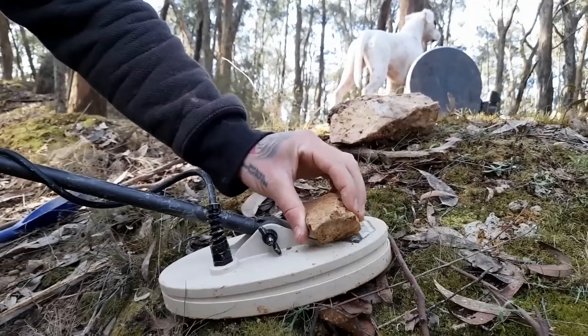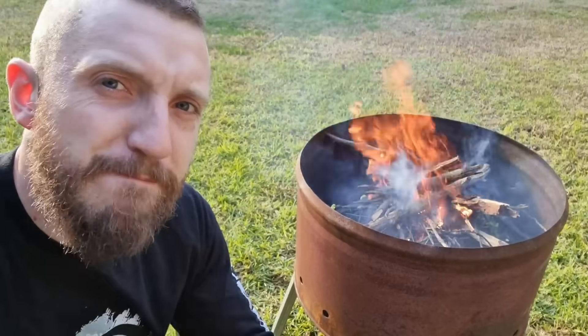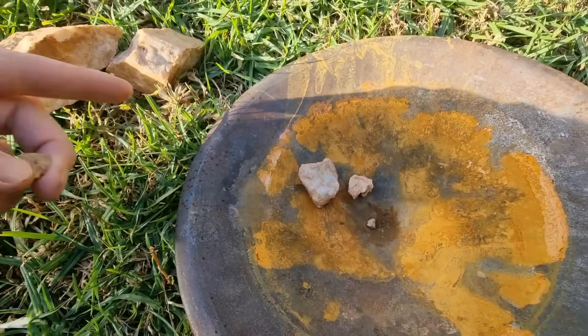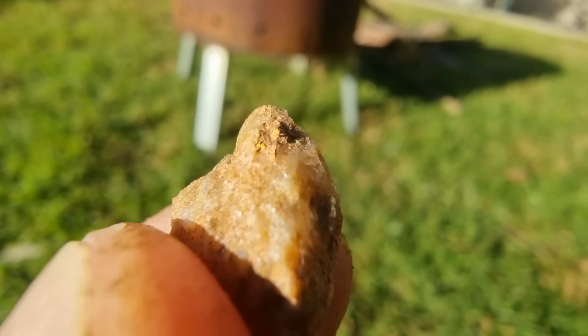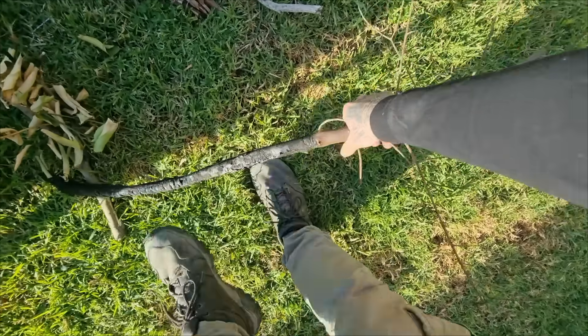This is a piece of gold ore I found metal detecting. I have more pieces of gold ore right here. And if you look right at the tip of this piece of gold ore, you'll see the gold we're trying to extract.